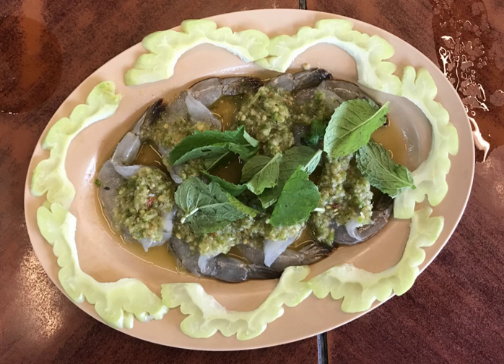Arrange the ingredients starting with chopped cabbage, then add shrimp with Chinese gourd and sliced garlic on the dish. Pour the mixed condiment over the shrimp, then top the dish with mint leaves.